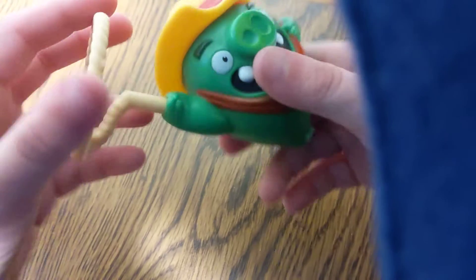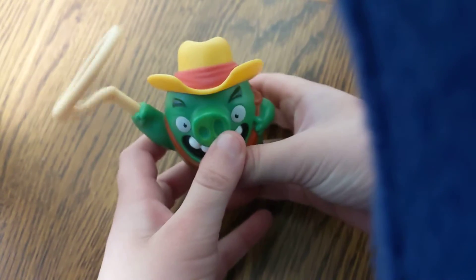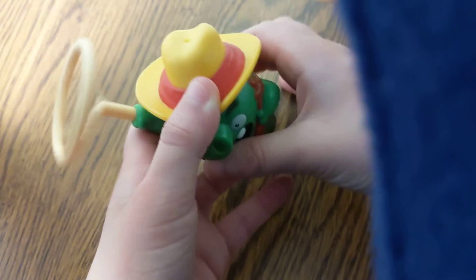Next, we have Minion and Tixie. Push one and spin. There it is.